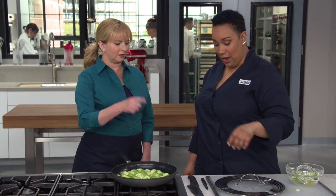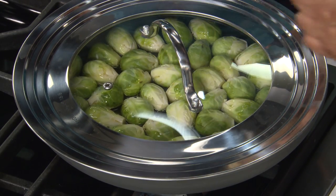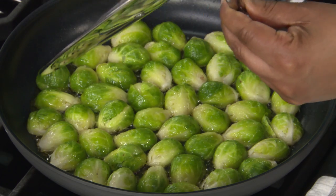Five minutes over medium-high heat in a non-stick skillet. It's been five minutes — I'm going to take the lid off. Look how beautiful that is.